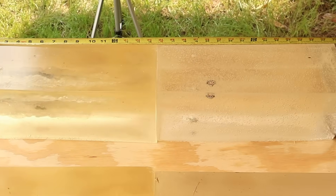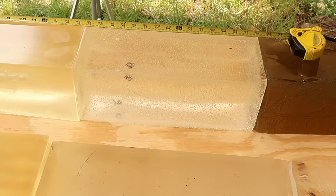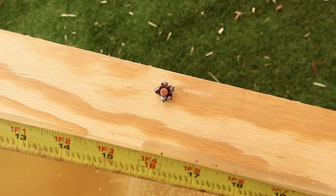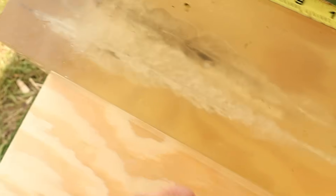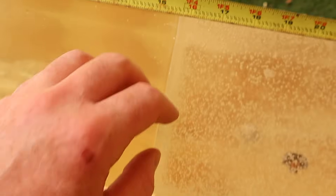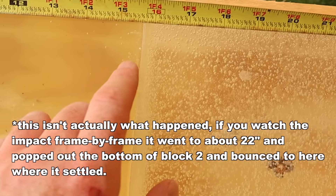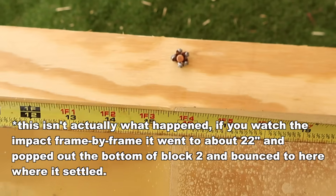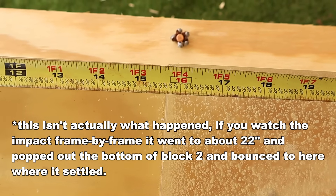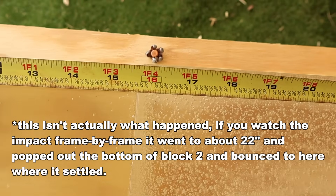Down here at the blocks after shooting that Speer Gold Dot Personal Protection 150 grain load out of the .308 — we captured two bullets in the block, and then one popped right out the seam. It traveled right to the seam dead in the middle of the block, and when the blocks were expanding out during the shot it popped right out. We're going to count that as penetration right on the seam — we'll round it to 15.5 inches.